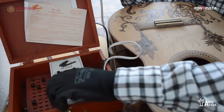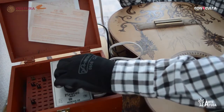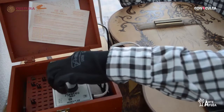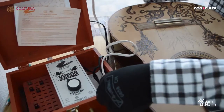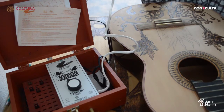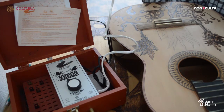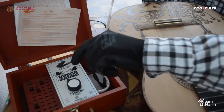Aquí se va manipulando la cantidad de voltaje que tenemos. Este es el lado A. Tenemos la cantidad de voltaje número 1, que es la mínima. Cuando se trabaja en cuero, se utiliza por lo regular 1, 2 y 3, que son los voltajes mínimos. Cuando ya se trabaja en madera, es un poco más complicado. Utilizo el voltaje 3, 4 y 5.